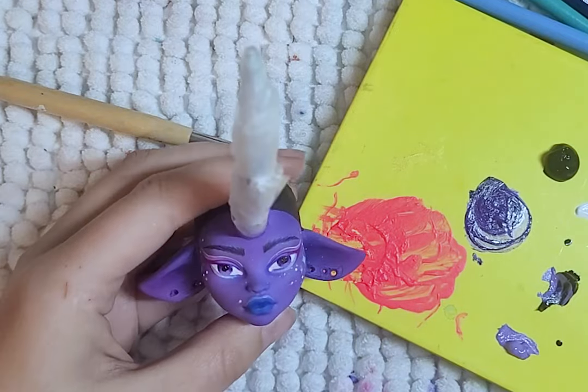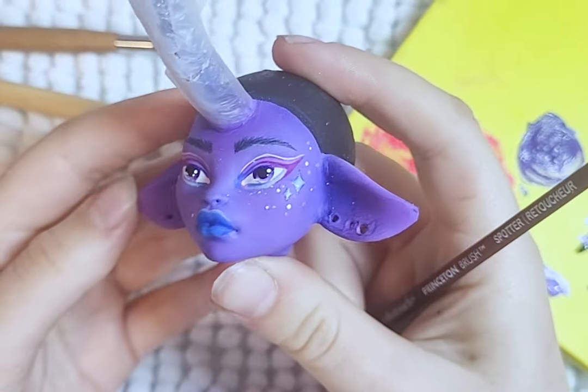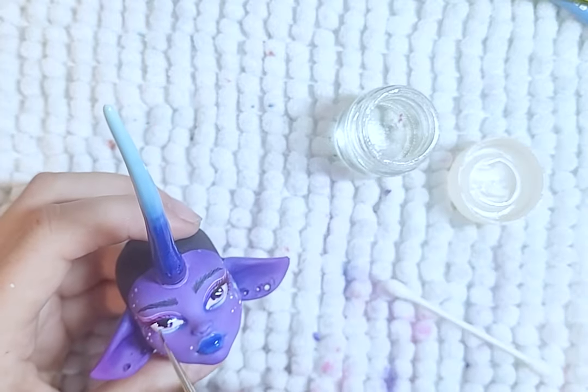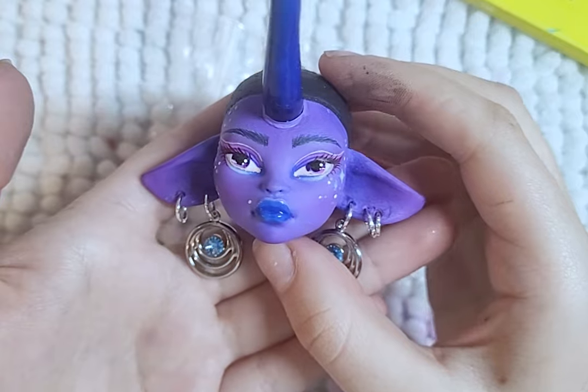Her eyes will be a gradient of shades of purple. I then add the catch lights in her eyes and gloss the eyes and lips with gloss varnish. For some extra sparkle, I add earrings and jewelry hoops to her ears.